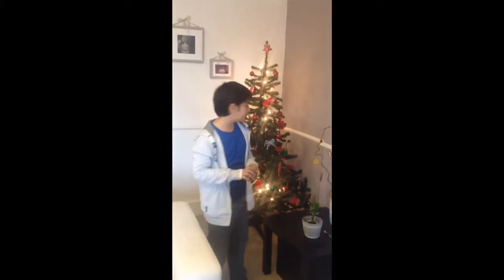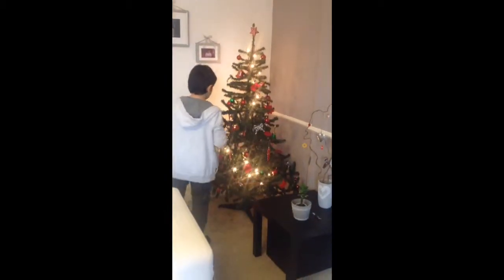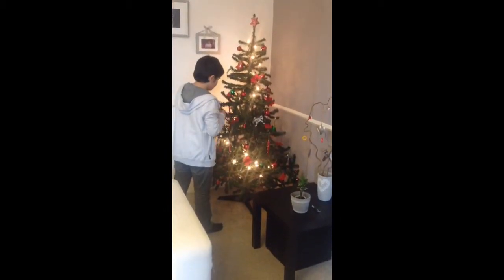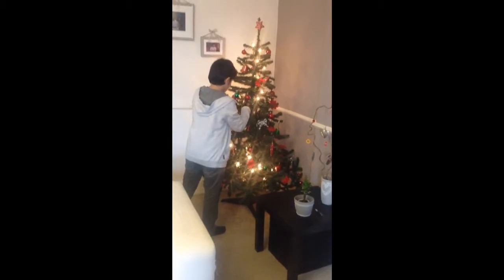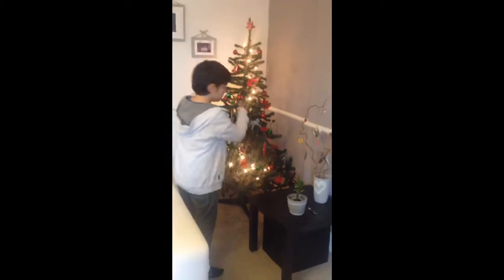Hello guys — as you can see, the Christmas tree is in fact done, apart from one little decoration. This is the one that I made about two years ago — don't judge me, okay. So we're about to put this on right here. Just put it right there. Yay, we're done with the Christmas tree!